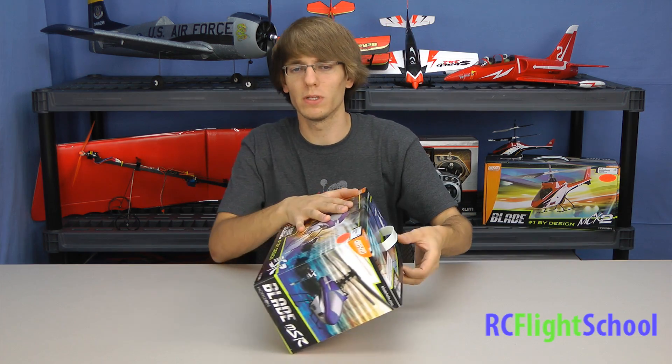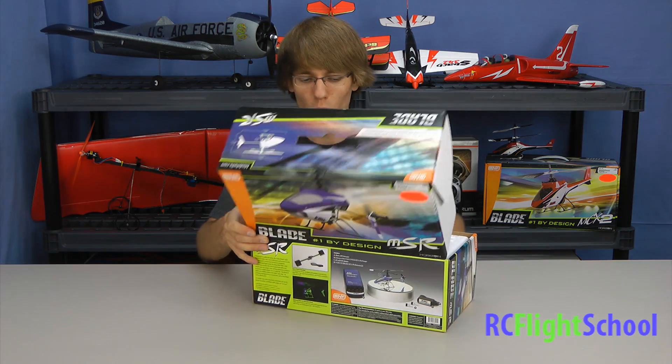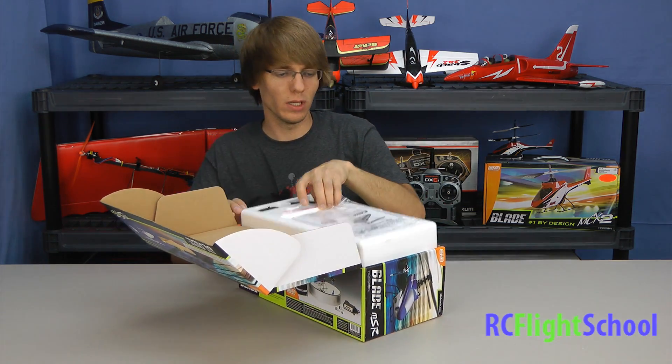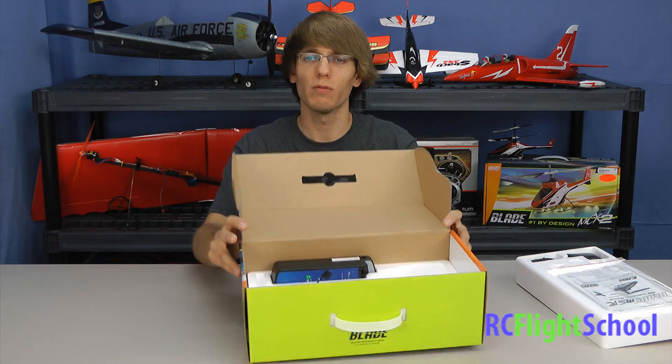We picked this up from our hobby town in Germantown. This is a bind-and-fly model — you can see there's no radio in the box. We have the DX6i behind me and we're going to link it to that, but they do offer a ready-to-fly model if you don't have a radio.